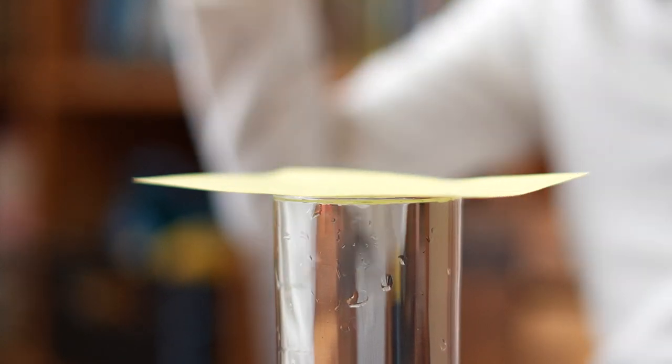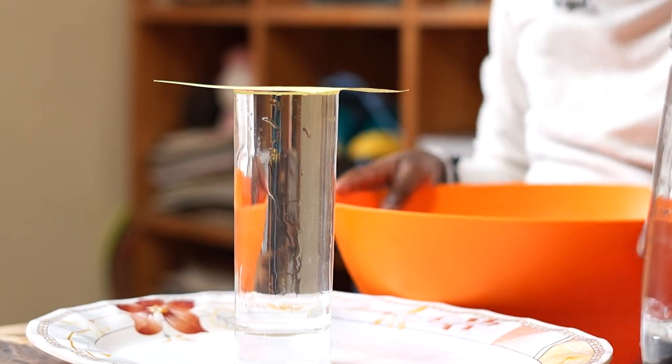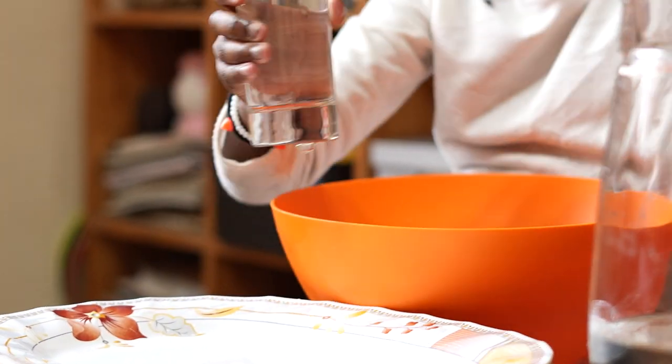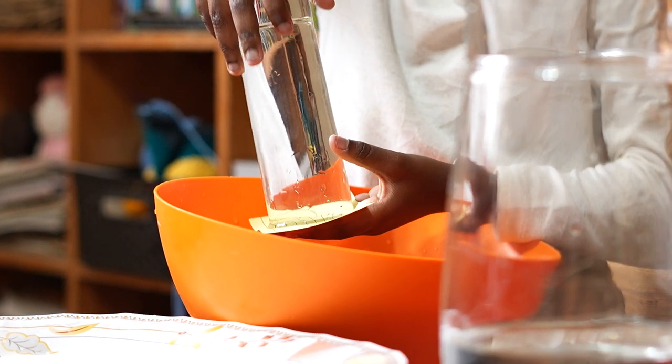Then you take your bowl or basin, take your water, flip it and release.